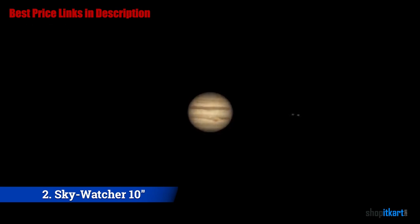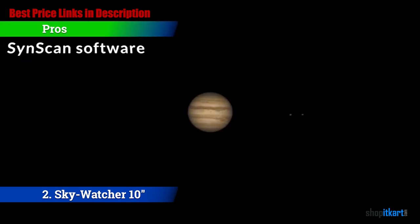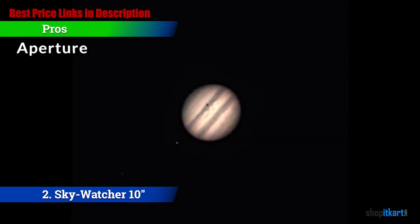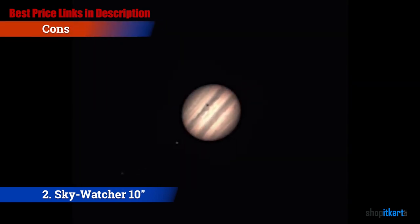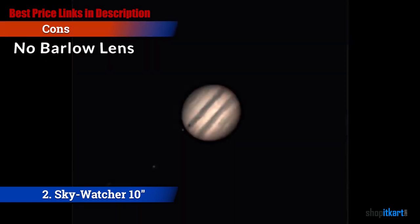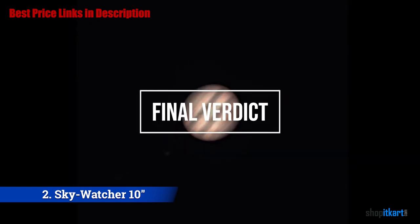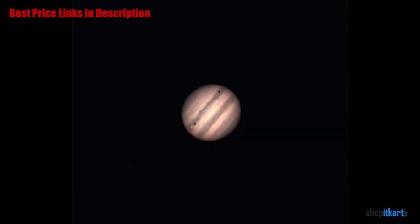The pros are: SynScan software — it comes with SynScan software. Collapsible design — it is easy to transport due to the collapsible tube design. Aperture — it features a large 10-inch aperture. For the cons: Barlow lens — it doesn't come with a Barlow lens. For the final verdict, overall this is one of my favorite choices for a high-quality telescope that will give you some spectacular views.